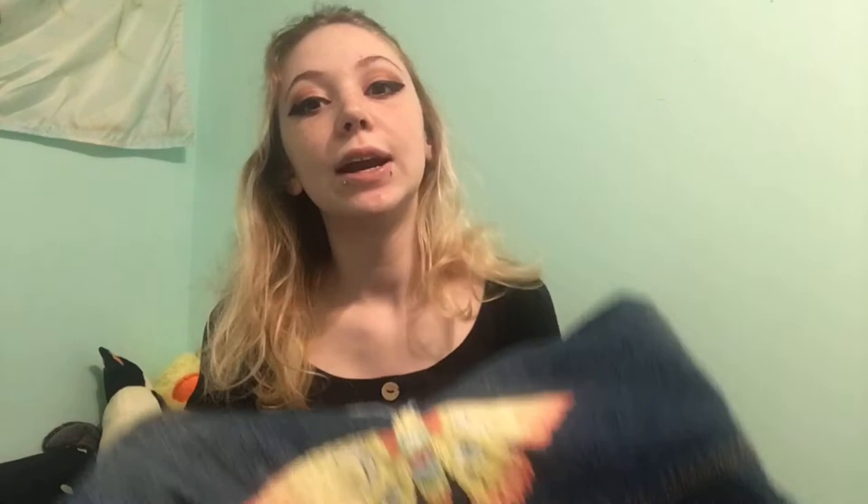Multiple days later, and here we are. For my first time embroidering I'm just honestly really proud of this — I honestly can't really complain that much. It's just so pretty. Every time I show someone how big it is, they're like 'wow, I thought it was a lot smaller.' It's big, okay? I just need you to know that.